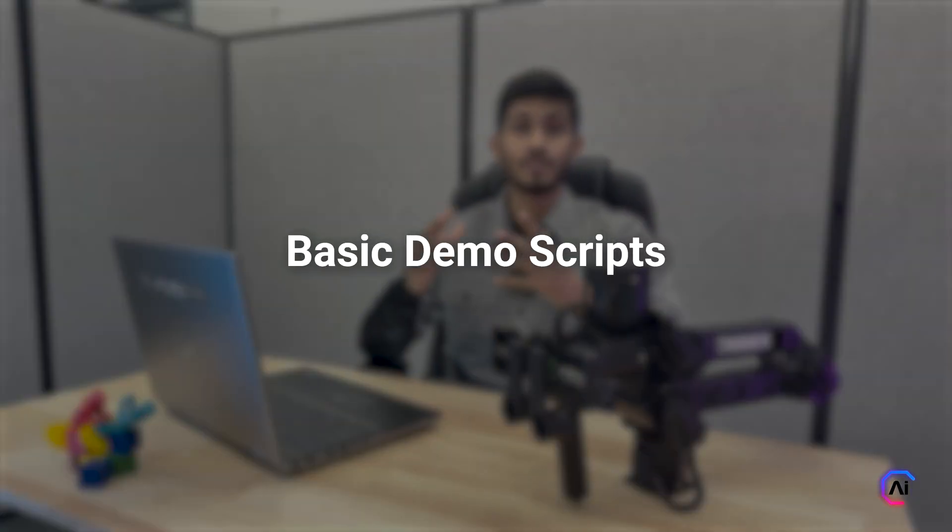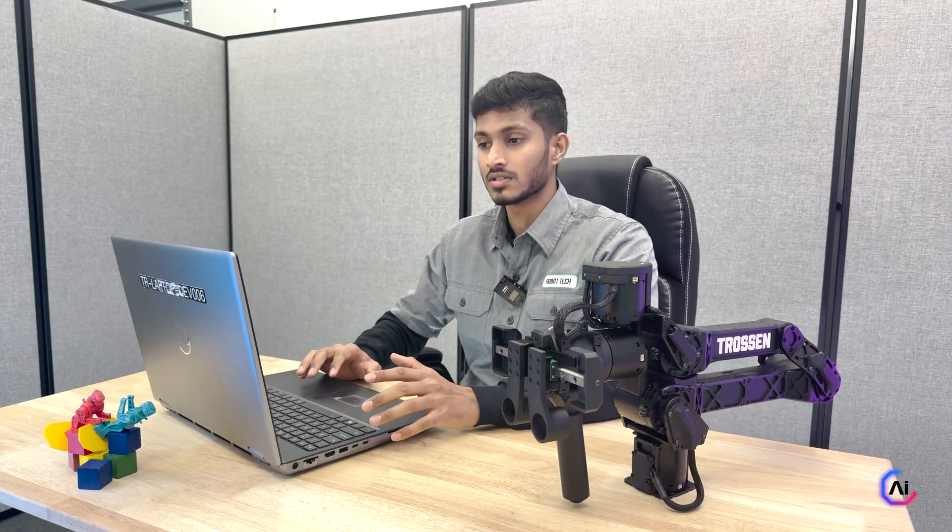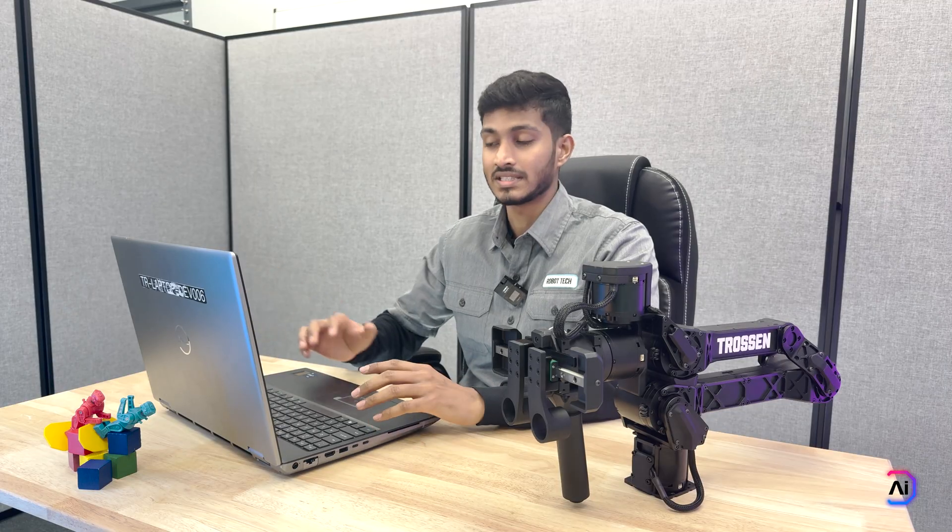Now that your arm is set up and talking to your laptop, let's walk you through some basic demo scripts. We have included examples in Python as well as C++. The functions are pretty much the same in both languages. For this video, I'll be using Python and showing you the C++ equivalents when needed. We'll go deeper into the APIs in the upcoming videos, but for now let's get started with the basics.